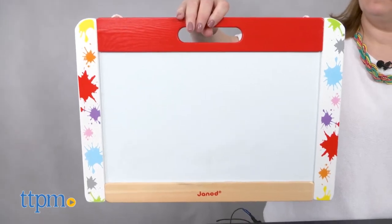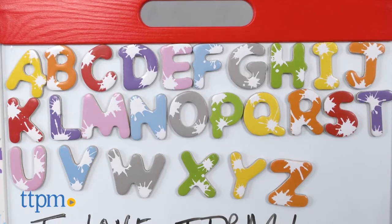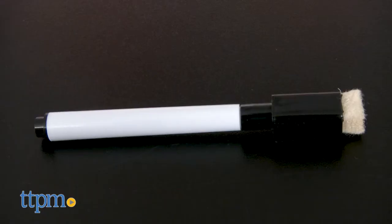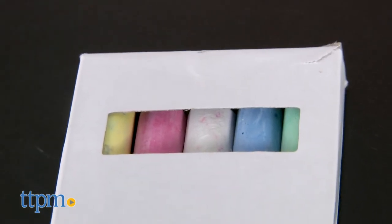This wooden toy is double sided with a magnetic dry erase side and a magnetic chalkboard side. Plus there are 26 magnetic letters for going through the alphabet and spelling some words.